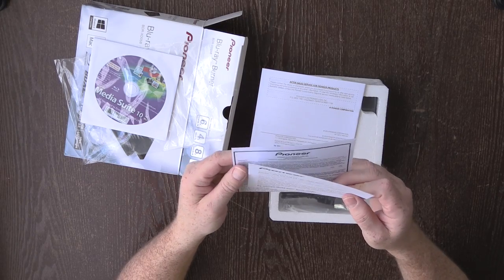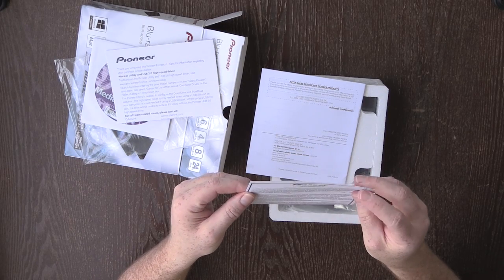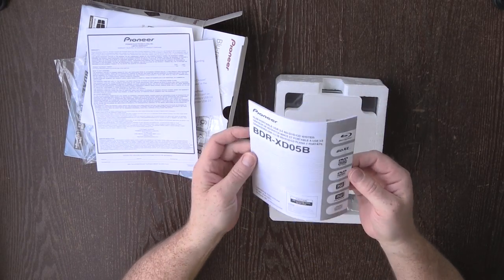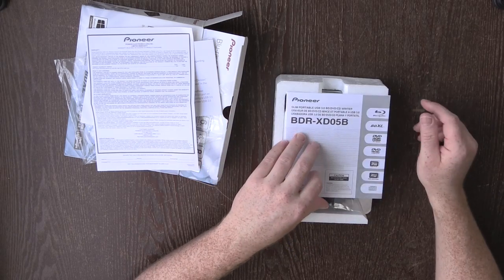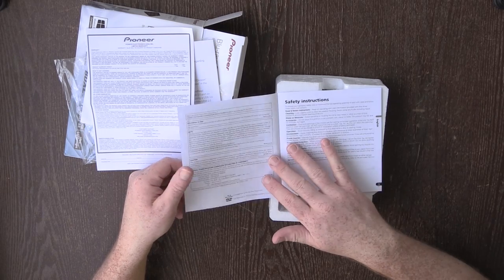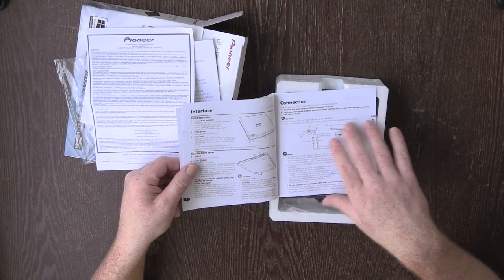Then we have a thank you note, a warranty which is one year — so hopefully it works for more than a year — and then a little manual in here as well. I tend to skip through these pretty quickly, but there's some information about the fact that it's a laser — don't open it up and shine it in your eyes — and some other safety instructions.